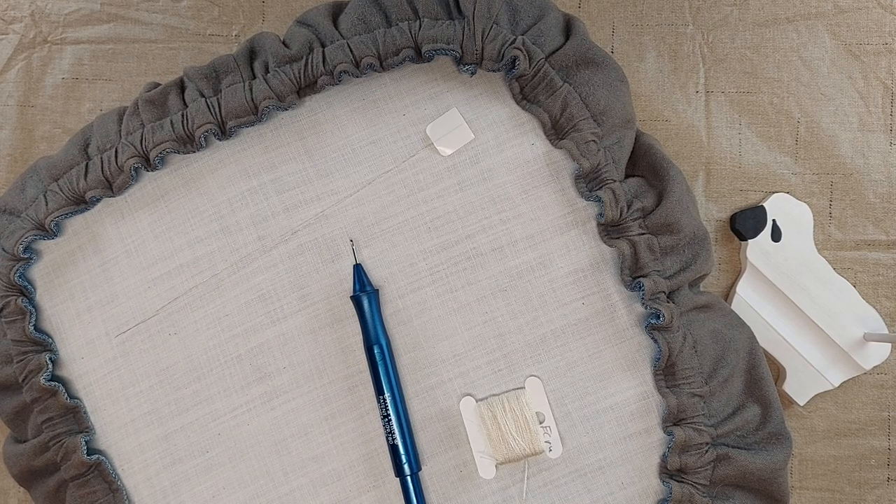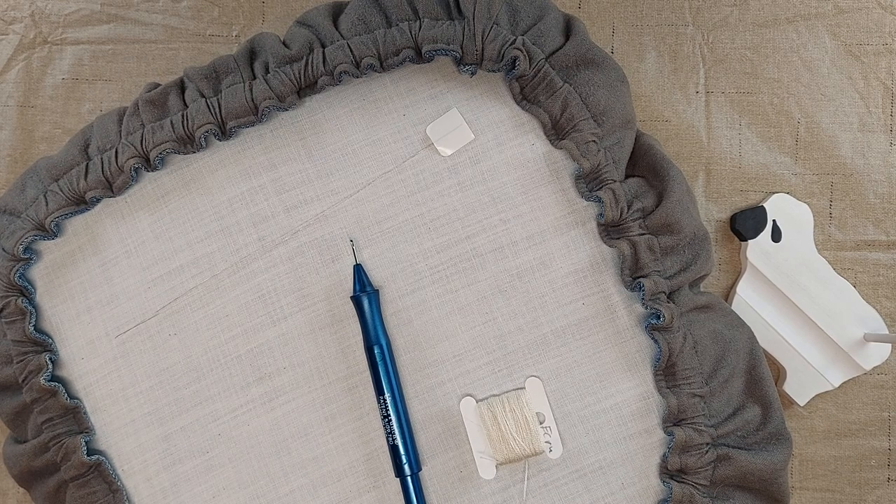Hi, I'm Amy from Doodle Log Designs and today I'm going to be talking punch needle. It can be very frustrating to be punching along and then all of a sudden you realize that your loops are not staying in the fabric. Today I'm going to talk about a few reasons why that might be happening.